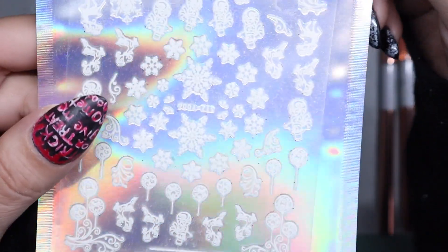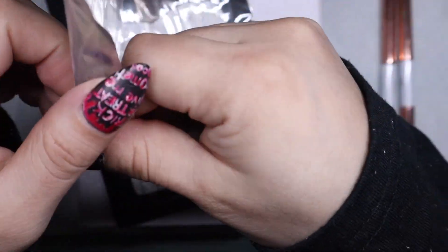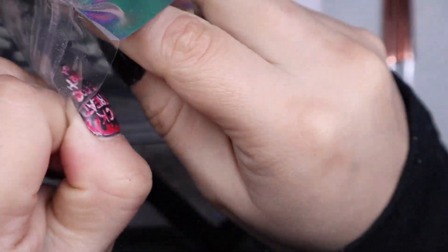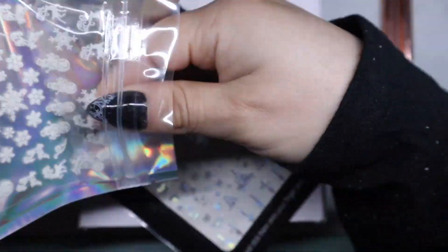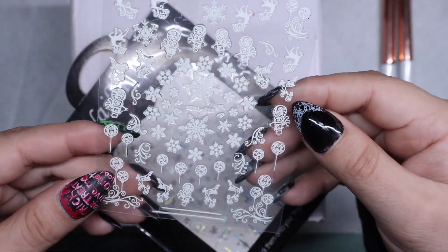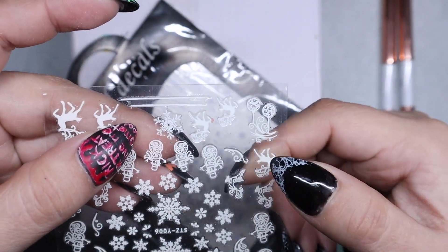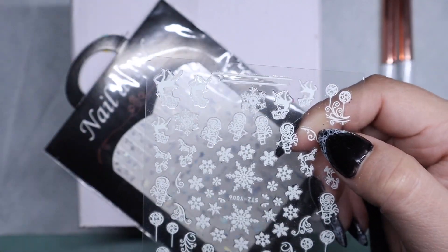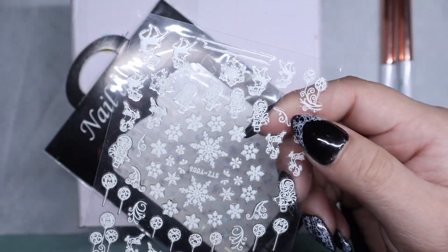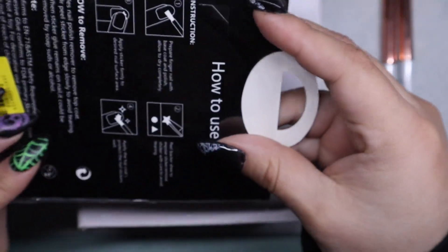Then I got these holiday stickers. I was already prepared when I went on her website. I think these actually glow in the dark — they do have a subtle glow, I just have to charge them. I think they're missing one right here and like half of one here, but they didn't really cost that much.